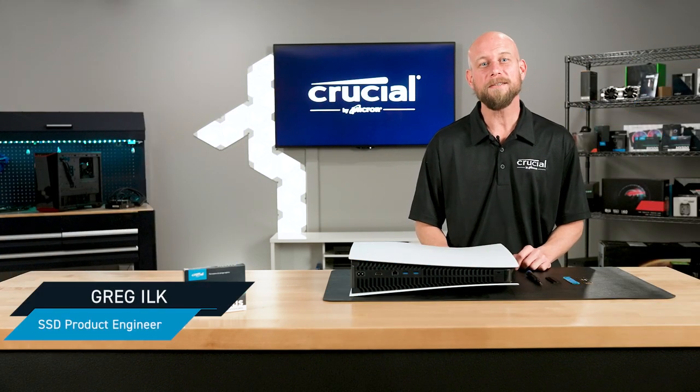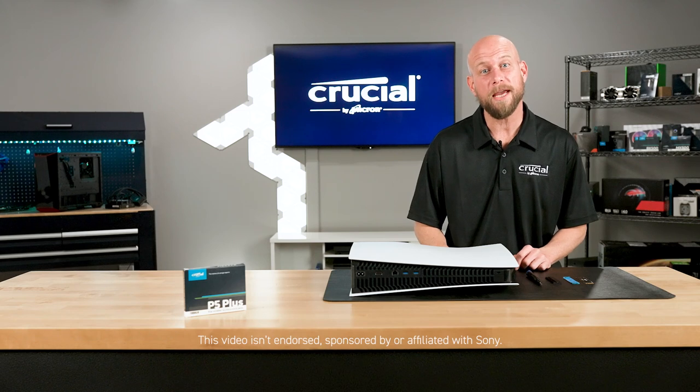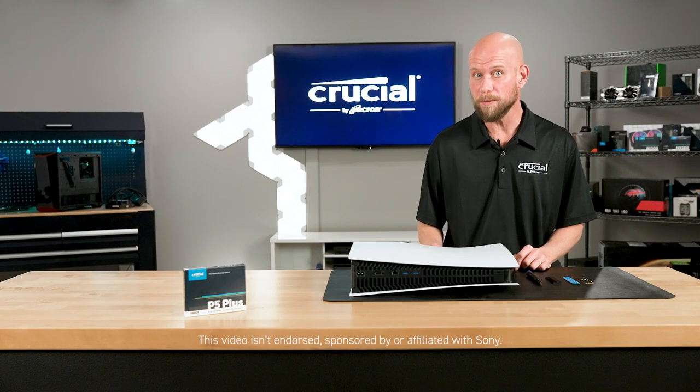Hi, I'm Greg Ilk, SSD product engineer with Crucial. Today I'm going to walk you through the steps to expand your internal storage on the Sony PlayStation 5 using the Crucial P5 Plus.